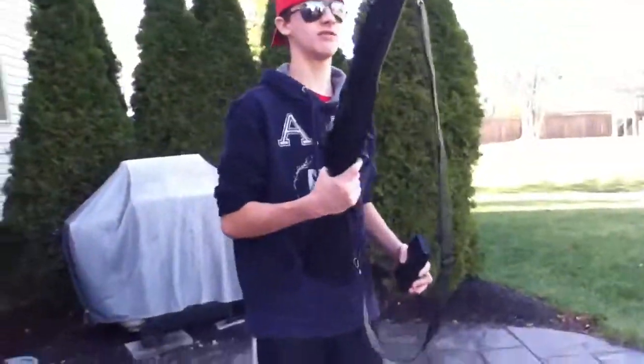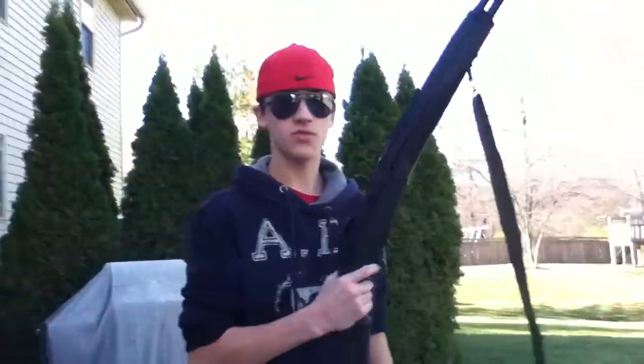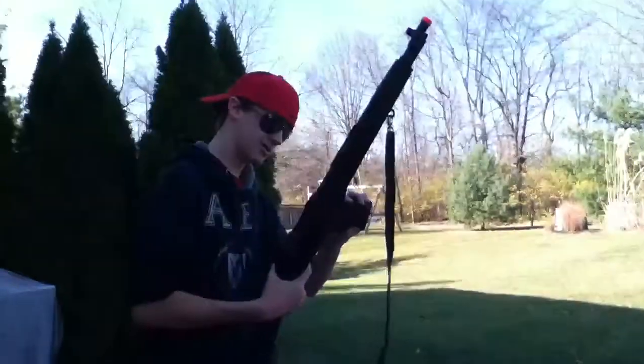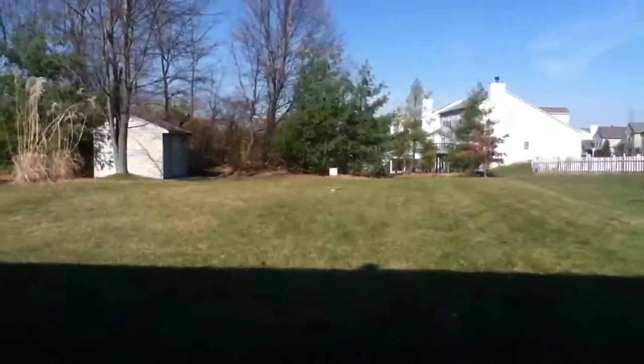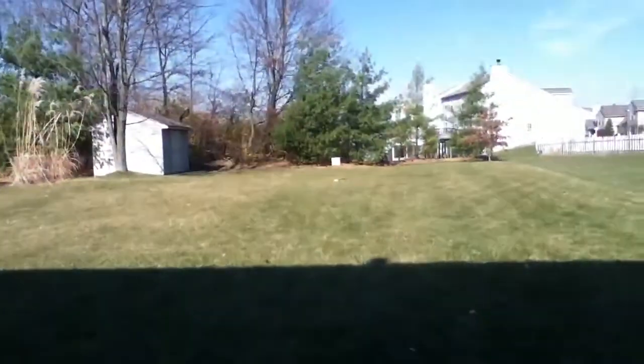We're going to be doing the shooting test of the CIMA CM032A. I just did a review on it. Now we're going to do the shooting test at a target about 50 feet. This is mainly where you're going to be engaging targets — I said 30, I meant 50. This is 50 feet out, where you're mainly going to be engaging targets.